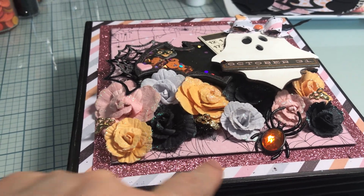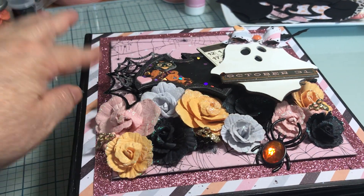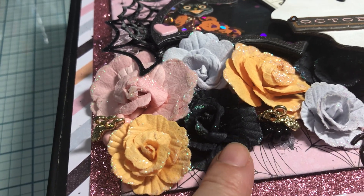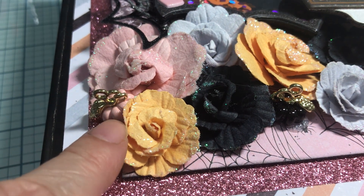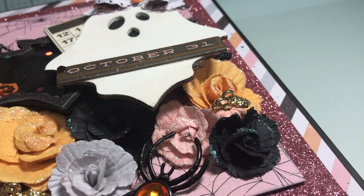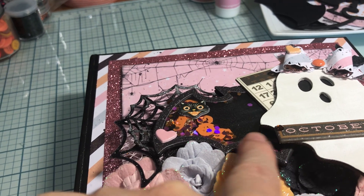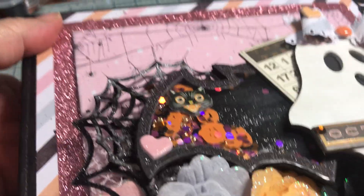I mounted this sheet on this glitter tape — that's glitter tape surrounding this. I'll get up close so you can see some of the flowers. These are flowers from the collection. And then I used those little cute baubles that you could also buy in the collection, the pumpkins. I think I have three of them there. And then I also added this spider. And then this is a bat die from Recollections — this is glitter in the back, it's a glitter paper.